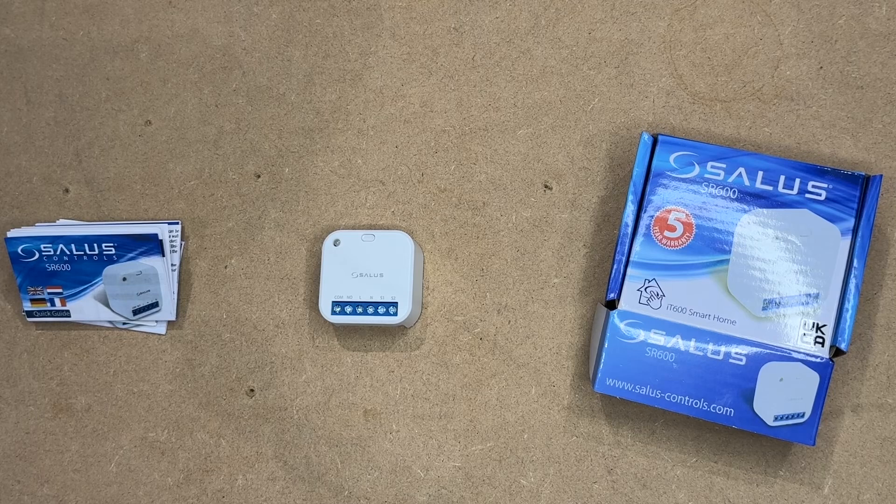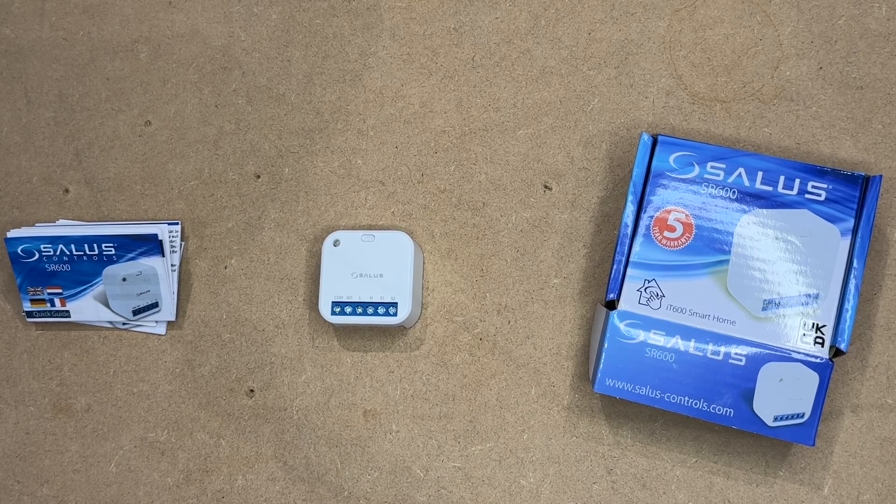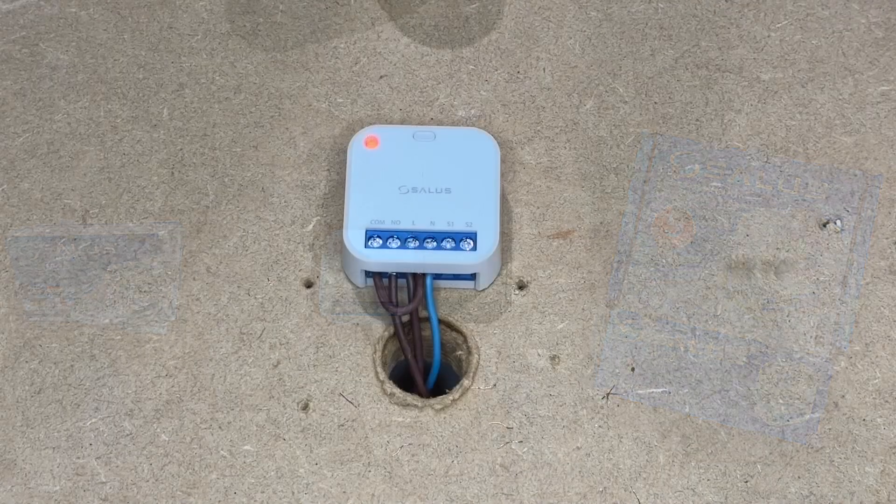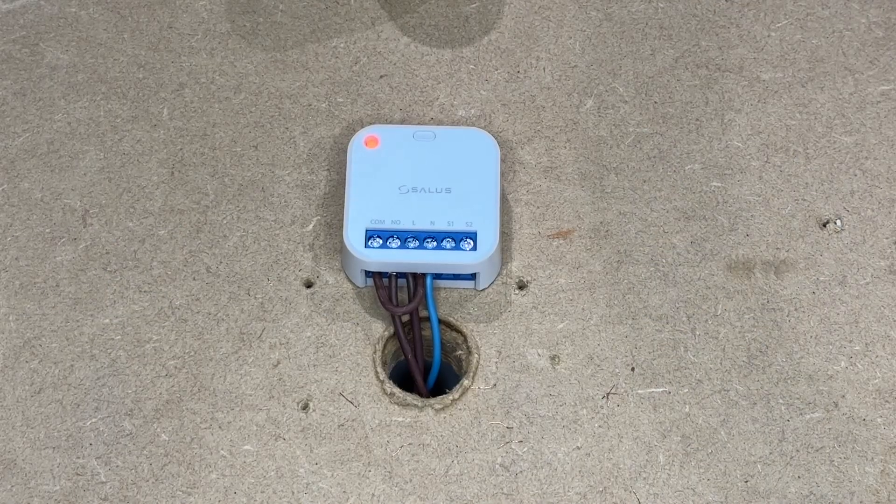Now we are going to wire it up and see how many different uses we can get from the Salus SR600 Smart Relay and the Smart Home app. Wiring the relay for 240 volts — switching is simple.